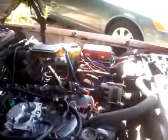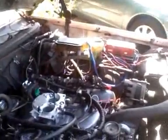My next step is — as you can see — the MSD box is going out. I'm also going to clean up all that wiring and make the engine compartment look nice and neat. I'll be posting that in my next video when I have the chance.